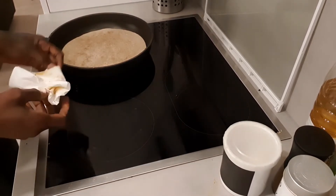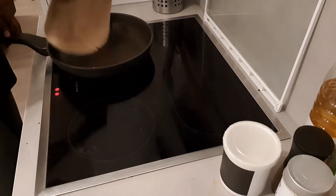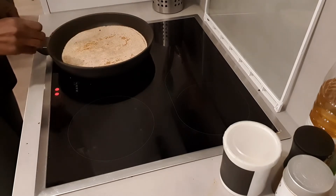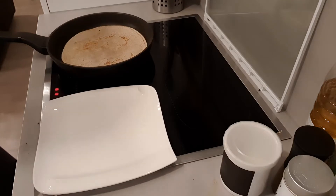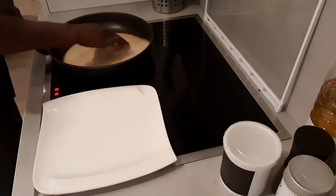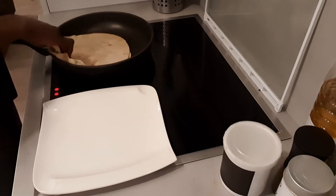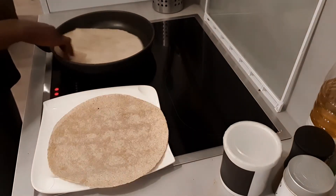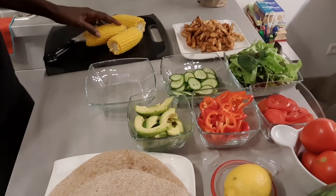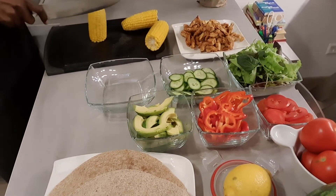I flip them on both sides and they are done. All of this I'm doing in preparation for Christmas — you guys know Christmas is coming and we eat a lot around Christmas, so I don't want to already start off with a lot of weight. I'm trying to get as much off as possible. The wraps are done.